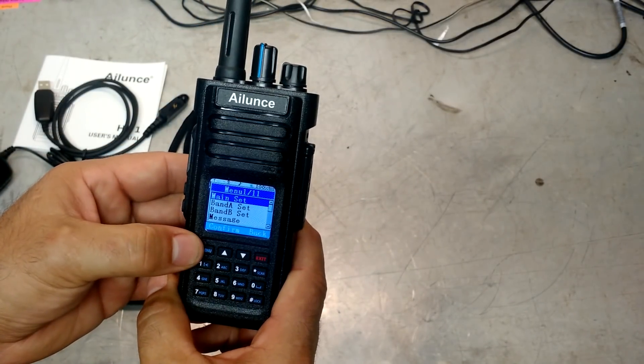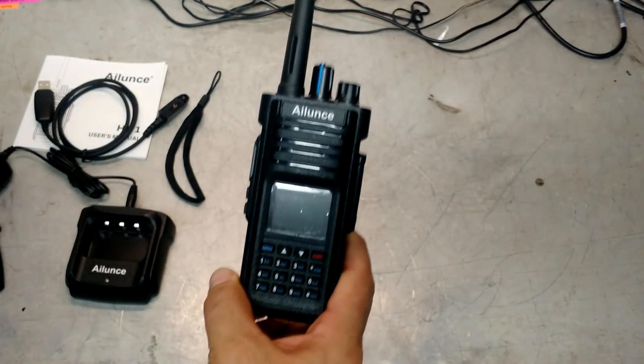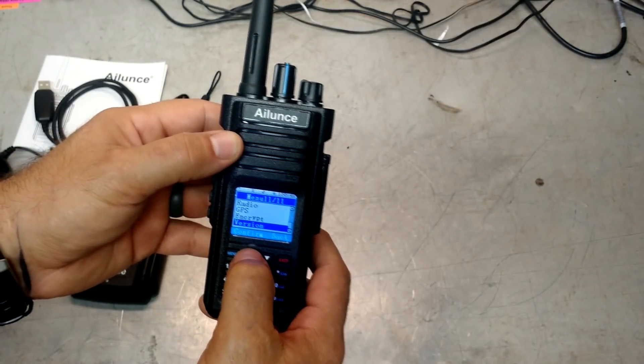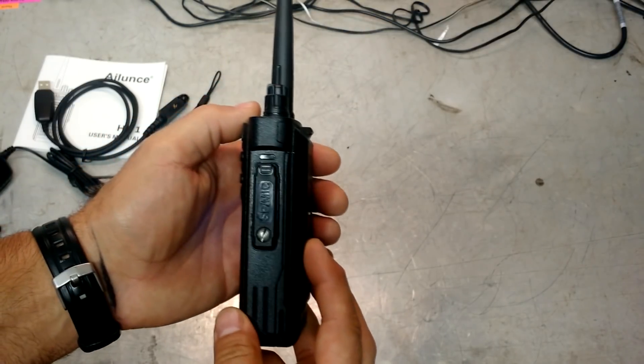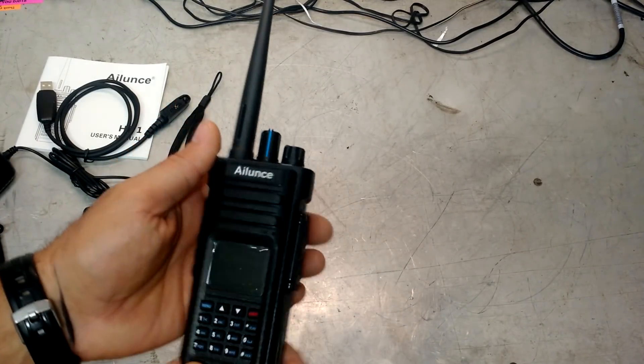We've got menus — dual band, messages. Like I said, I don't want to get into this too much tonight because there's just a lot going on here and I'm not really familiar with all these functions. But it looks like there's encryption, GPS, and radio modes. Really nice — the fact that it's a full color screen is pretty impressive as well.